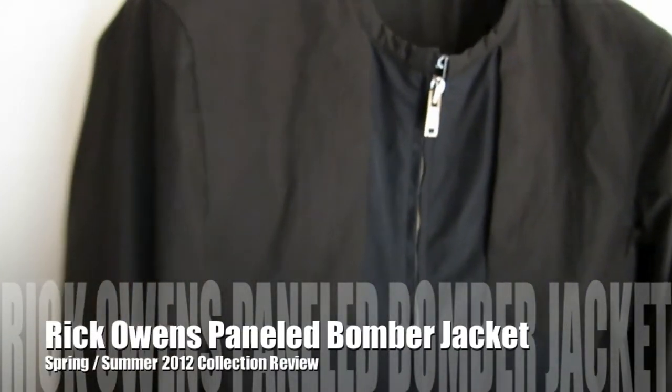Hi guys, so I have another menswear review today. This is the Rick Owens Panel Bomber Jacket from the Spring Summer 2012 collection.